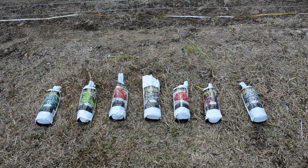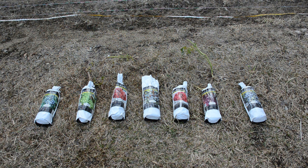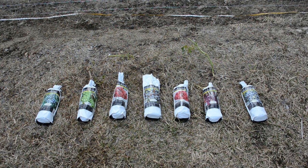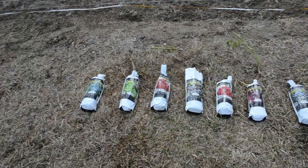We got these from a local big box store, but one interesting thing about them is the company they come from — Van Zyverden — is local to our city. They're located in Meridian, Mississippi, so we're doing what we can to support a local company here.